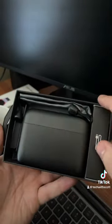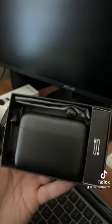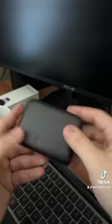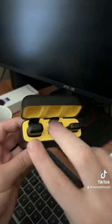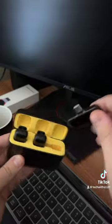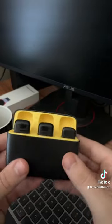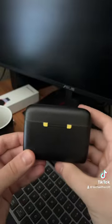We have a carrying bag and also a little charging cable. This is what the case looks like — USB Type-C to charge, opens up like AirPods. We have two microphones and also the adapter for USB-C to plug into your phone.